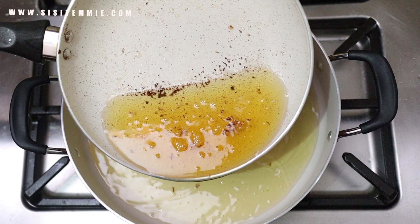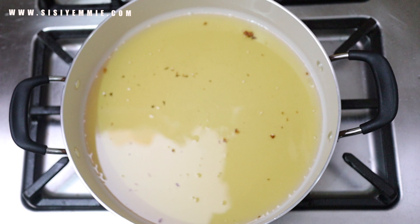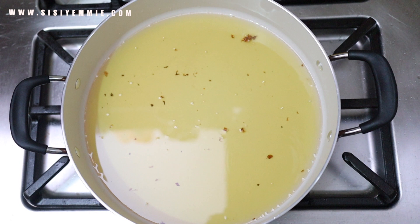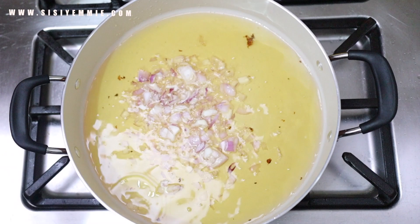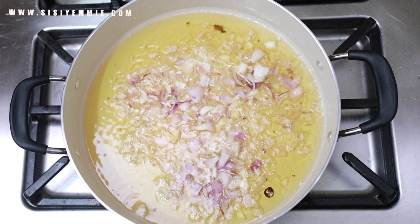Now that we've fried the meat, I'm going to use a wide pan to make the stew. I'm transferring the oil from the frying pan into this wide pan. I like the wide pan because it fries the stew better and quicker. If you use a deep pot, the stew will boil instead of frying. Sometimes I use a stainless steel pan — they fry really fast — but this pan is wider than my stainless steel, so I'm using this one today.